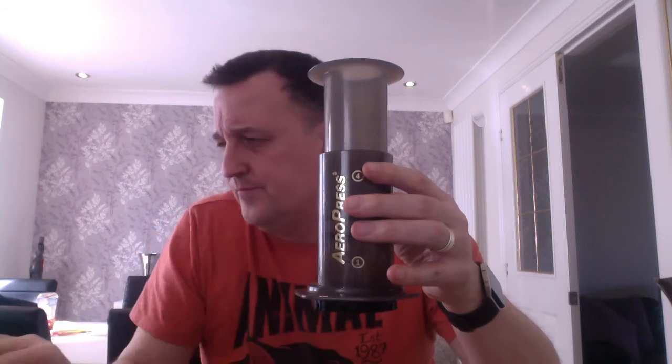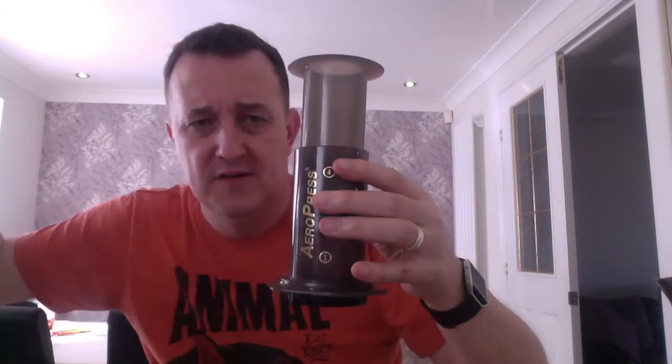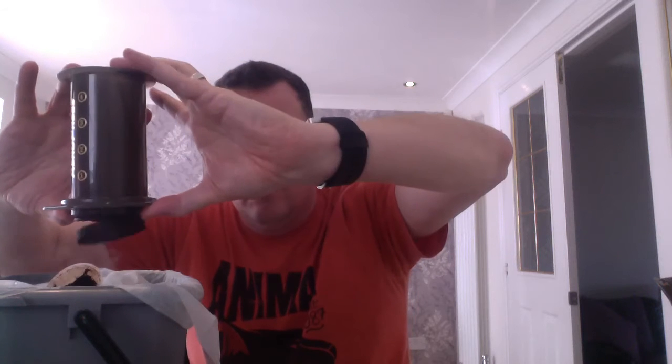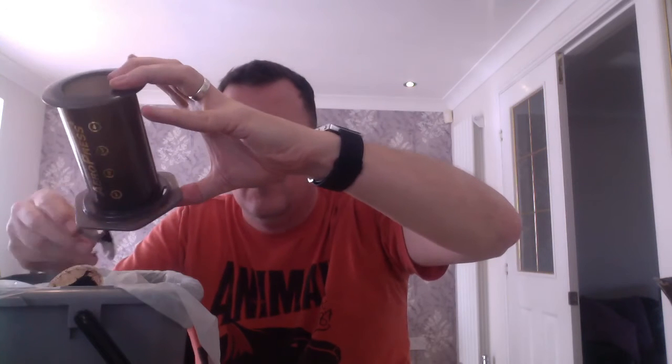Now, there is some left in here - I normally put it in the sink. I'll show you how much was wasted - nothing. Now, you know how difficult coffee machines are to clean up? Well, there's my recycling pot, because we recycle here. Unscrew the bottom, take it off, push the plunger down - there goes the coffee. Simple as that. Rinse that. Good to go again.